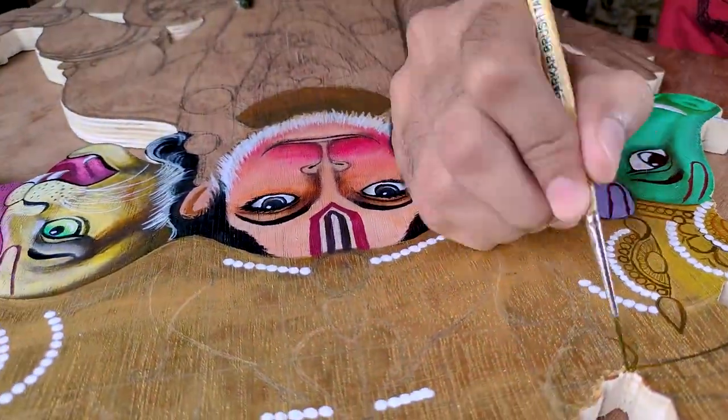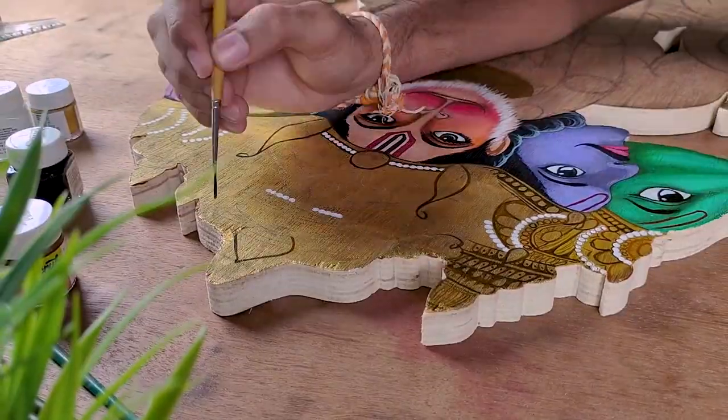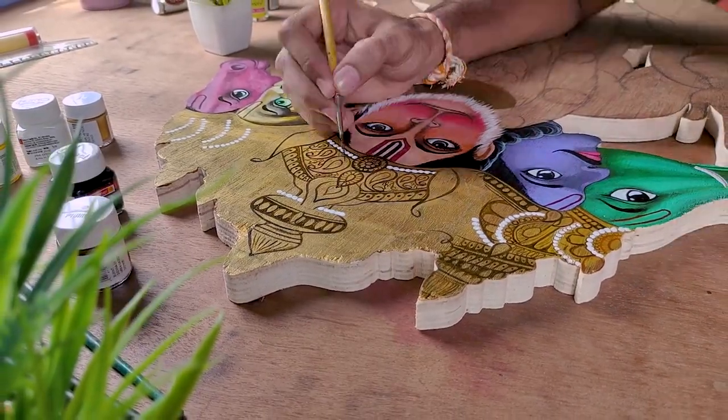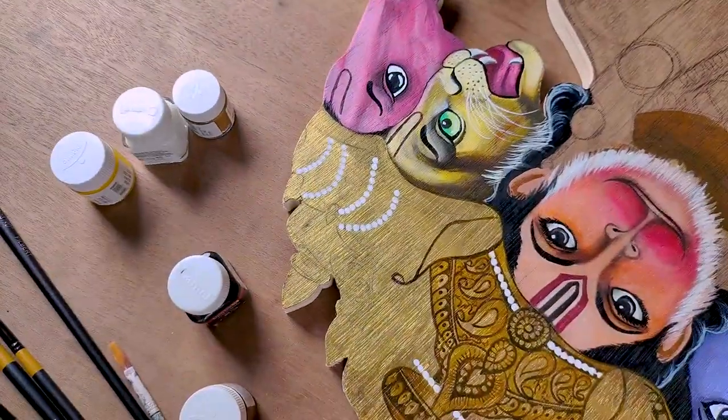First of all, I made a golden color in the base layer, and then the details. This is the most complex and hardest area of the whole drawing. But the result is totally worth it.